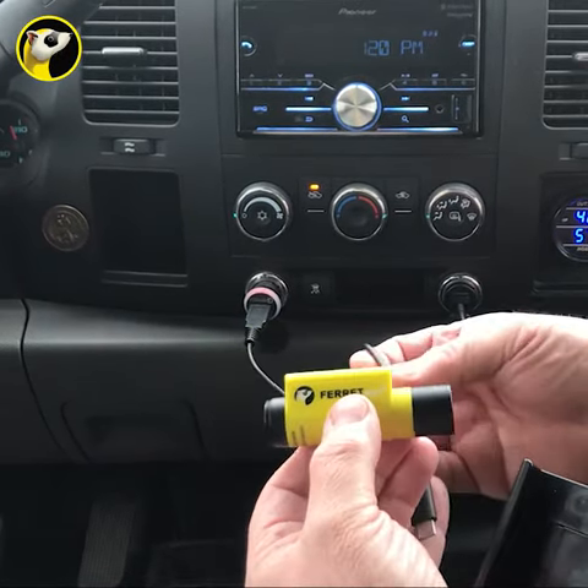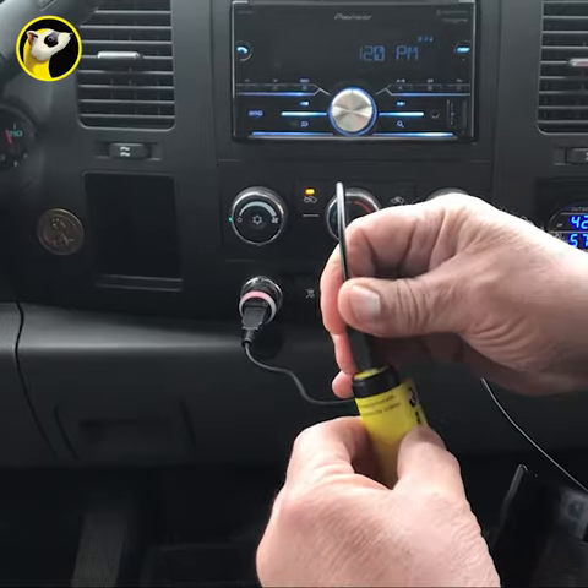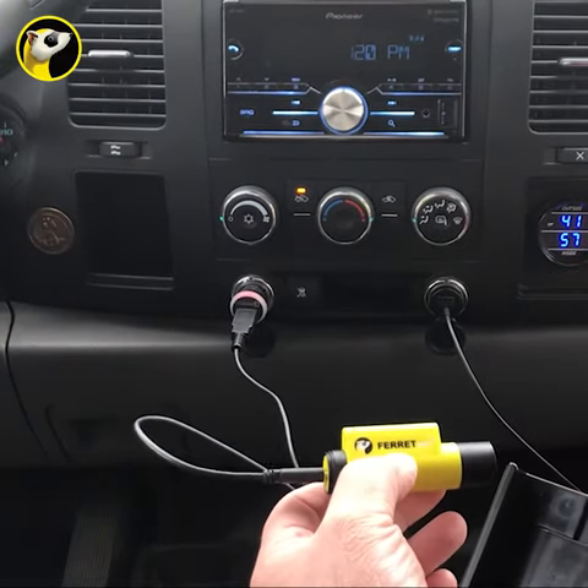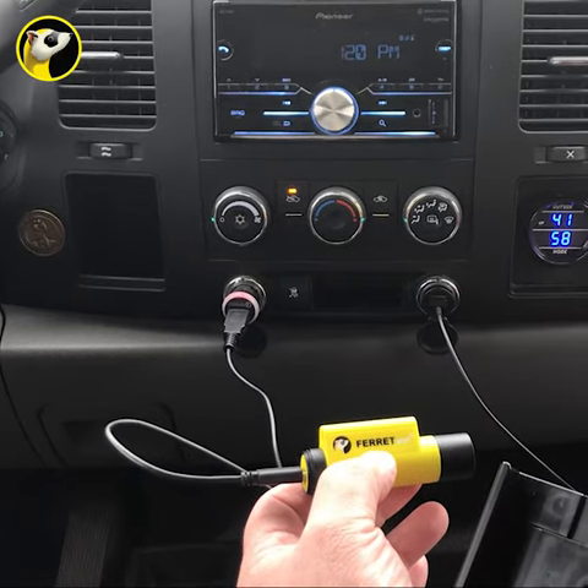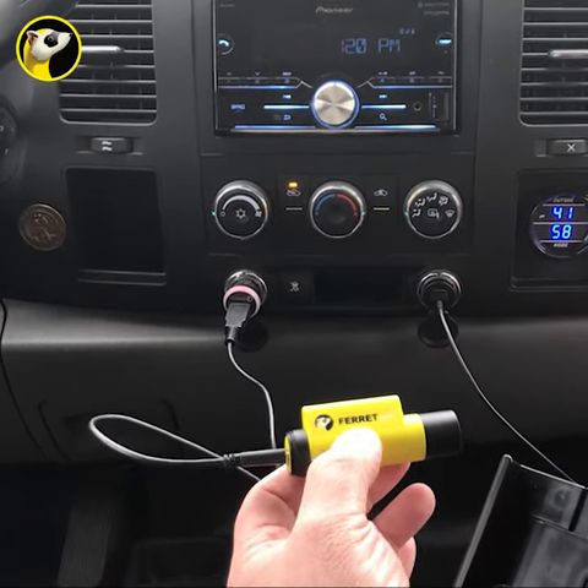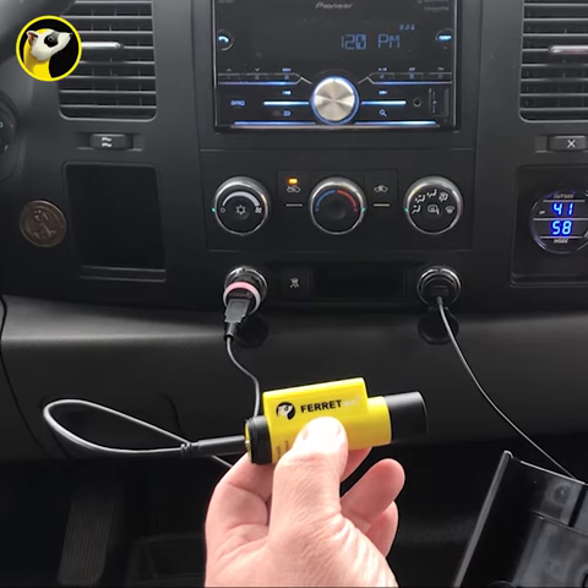So between jobs I can just plug it in and let it hang out here in my truck, and I know by the time I get to my next appointment it's going to be charged. That's how you charge the Ferret Wi-Fi on the go.